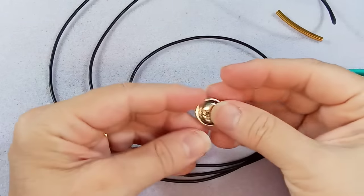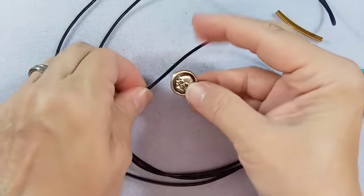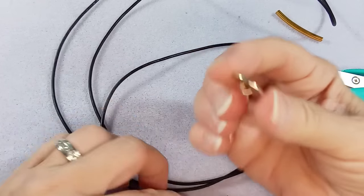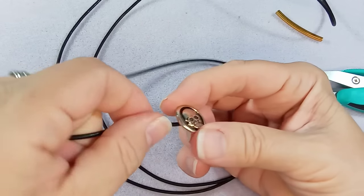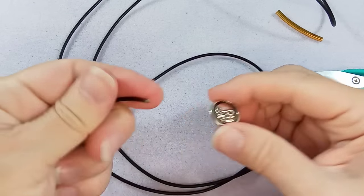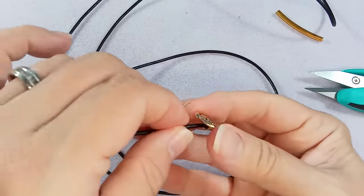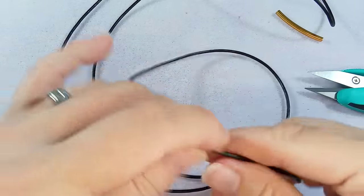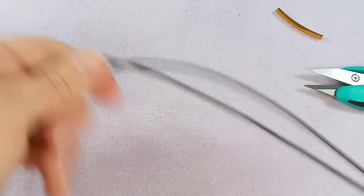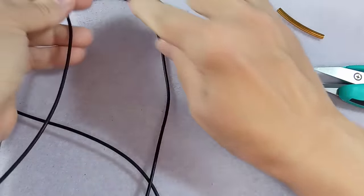So we have our leather. We need a button. I'm using this beautiful TierraCast skull button, going with the dark theme. That's what the hole looks like - this easily passes through. I'll just round out the end; I used scissors, but you can use flush cutters or nippers - whatever you have. You can see the button goes on quite easily, so just bring your button to the midpoint so you have your two strands.